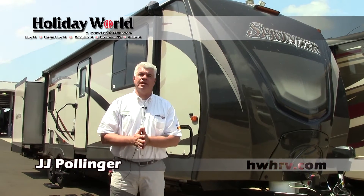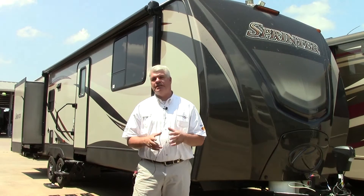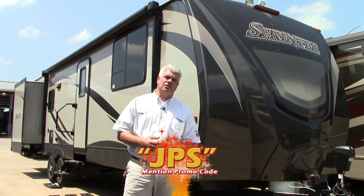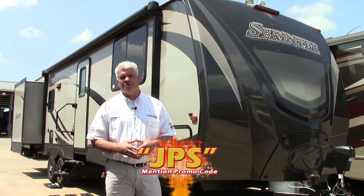Hi everyone, I'm JJ Pollinger here at Holiday World of Katy, here in beautiful Katy, Texas. Today I want to show you a 2016 Keystone Sprinter — it's a 299 RET travel trailer, very nicely equipped, and one of our most popular floor plans in the Sprinter line.